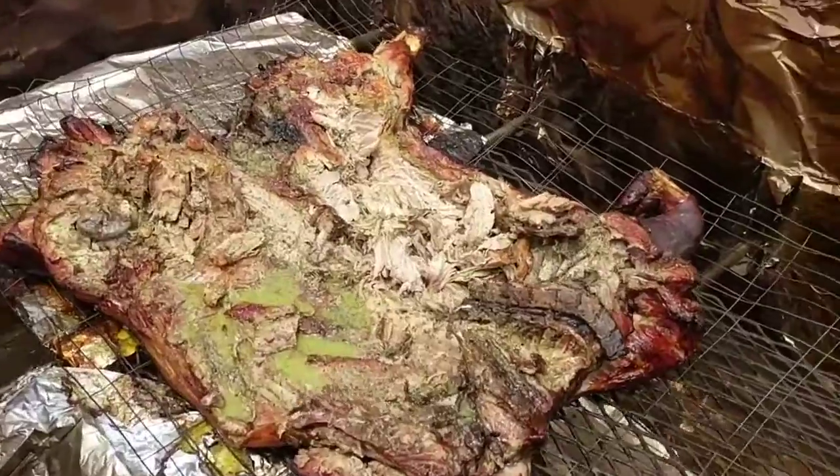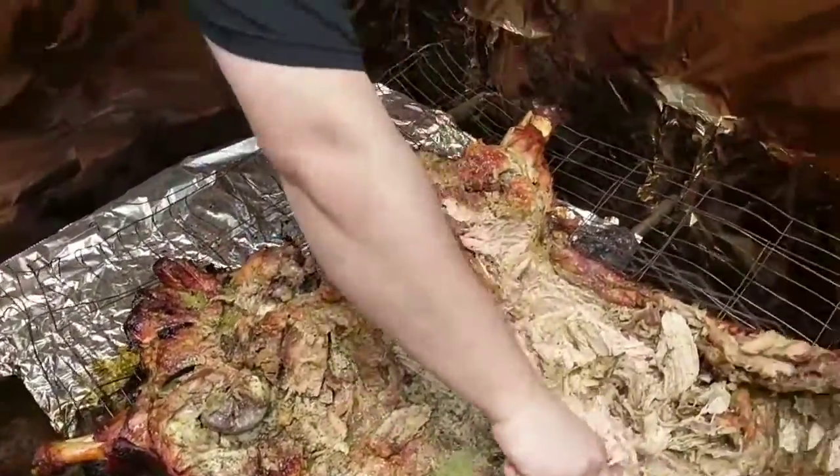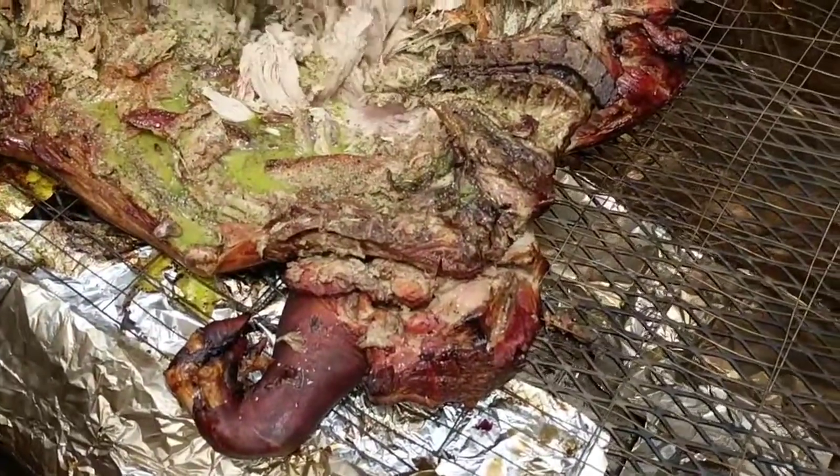The parts that are going to tear right now are going to be the center ribcage area. The hams at the back are still going to be a little firm, and the shoulders up front are going to be a little firm too.